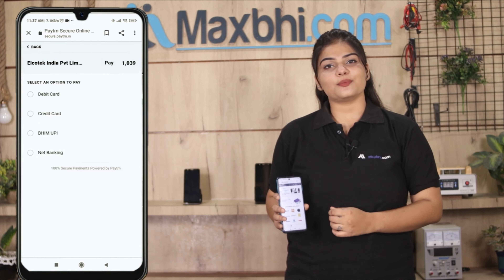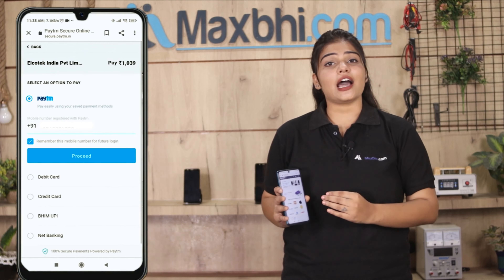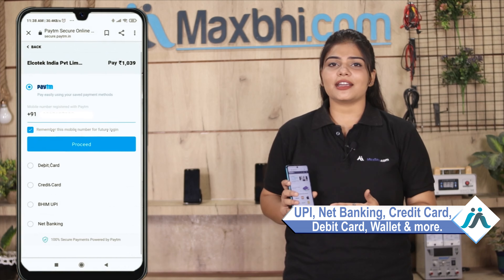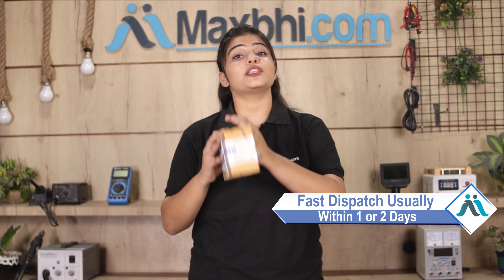After clicking Order, you will go to our Super Secure Payment page, where you can use almost every type of payment, such as UPI, Net Banking, Credit or Debit Cards, Wallets, etc. Once your payment is done and your order is processed, it will be safely packed and dispatched within 1 or 2 days.